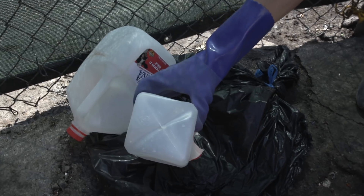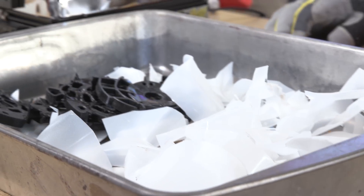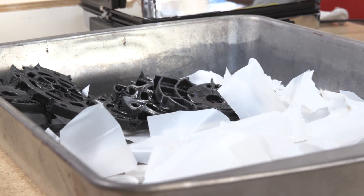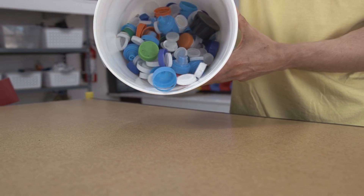For today's experiment, we're going to see if we can take some plastic waste and turn it into a real working boomerang. We're specifically looking for the number two on the recycling scale, which indicates that the material is HDPE, or high-density polyethylene.